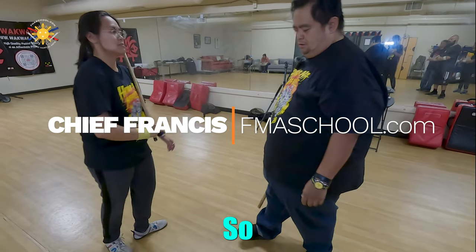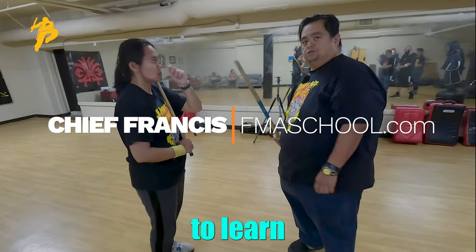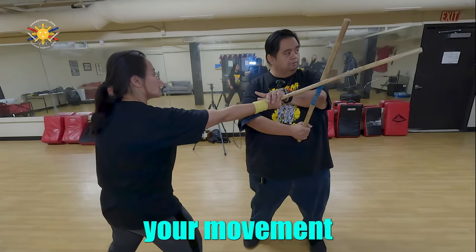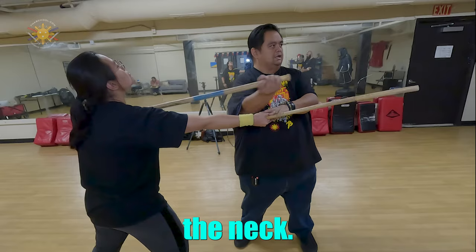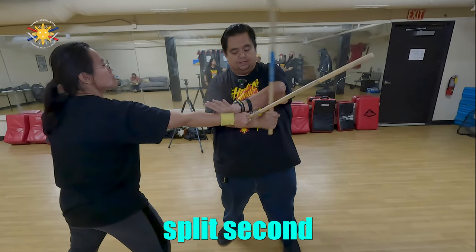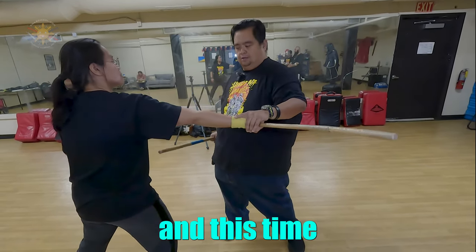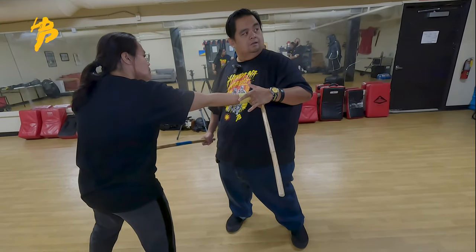It's important when you're working with a stick that you need to learn how to clear it. So when she strikes here, your movement is going to be under the armpit, across the neck. Notice that when I'm here, this is checking this arm right here, so I can let go for a split second and come back — then across her armpit, pulling it downward and thrusting.